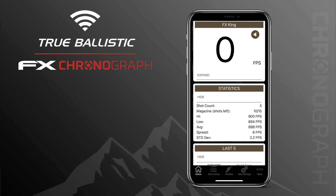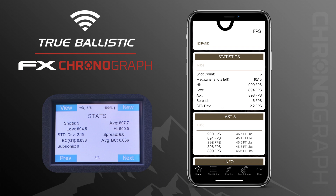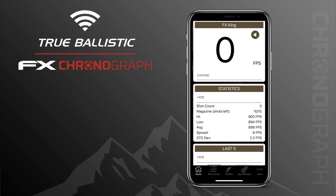On your primary screen at the top you have your feet per second or muzzle velocity. Right below it you have statistics where you can see the same information as on the third page of the True Ballistics Chronograph itself — your last five shots and some information at the bottom. All the information on that primary screen can be customized in the settings; you can add more or remove items for a basic or more detailed view.